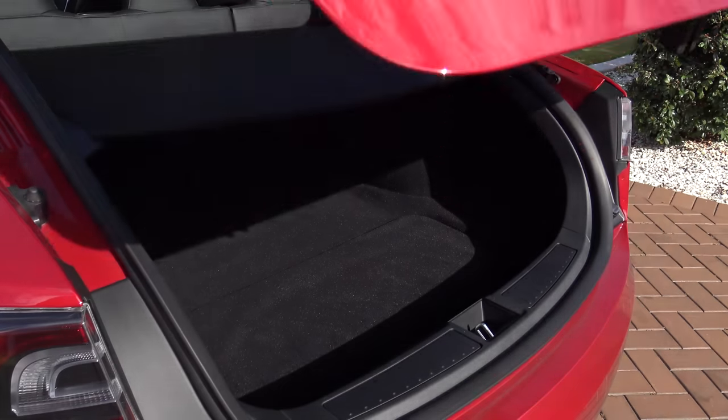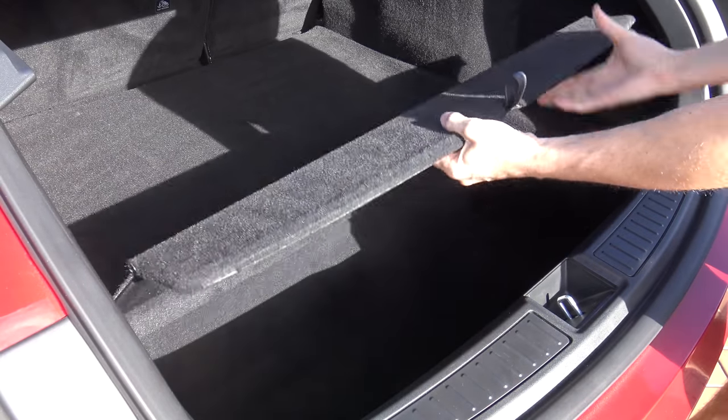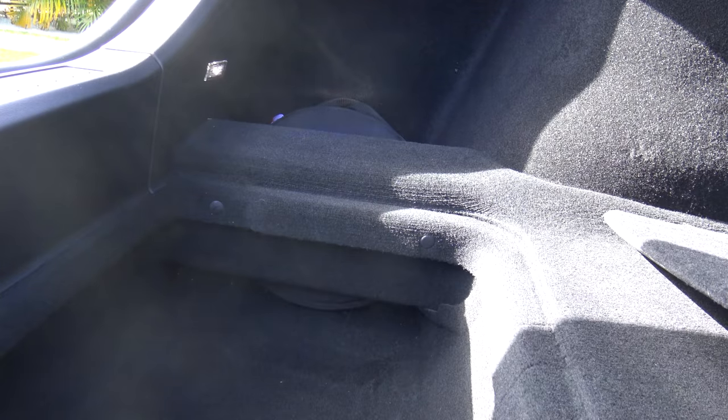Here we go — in the boot, this is what it comes as standard with the upgrade package. That's what the boot looks like, and there's all this space down the bottom here which is great for luggage and carrying stuff, but it was pretty much screaming out to put some subs in there. It's just made for it.